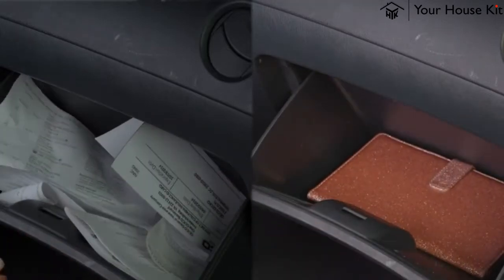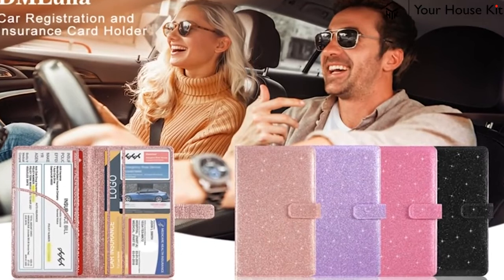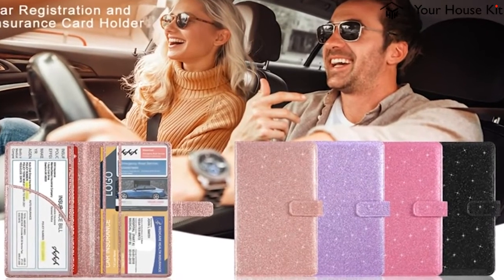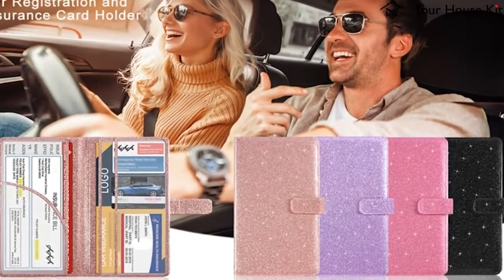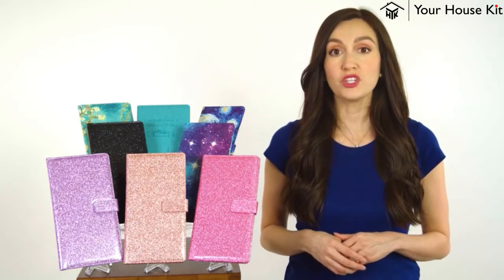No more messy glove box. This organizer makes the perfect gift with various eye-catching designs to choose from to match your car and personality. Don't delay — order your DM Luna's Car Registration and Insurance Holder today.